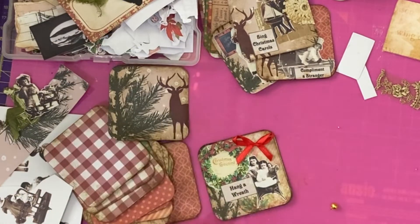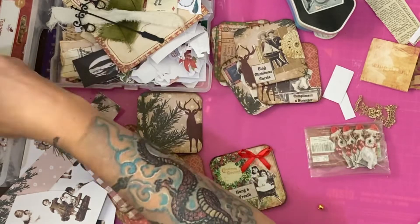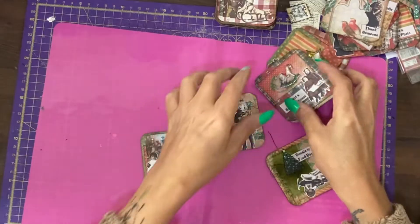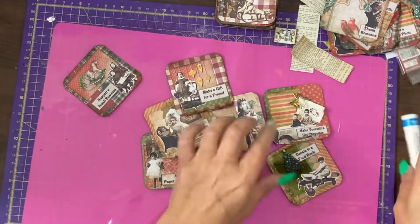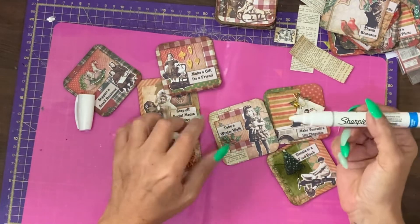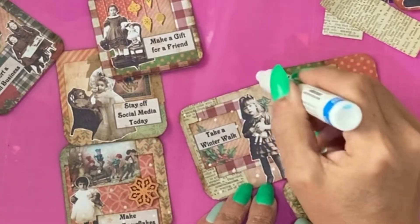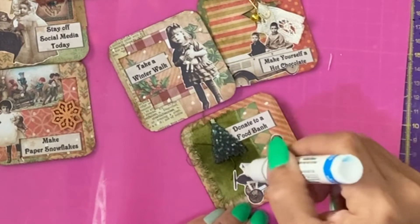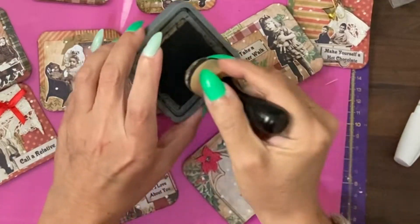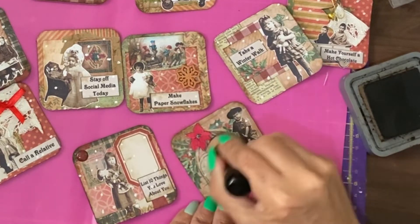Another thing that can be done is to add some three-dimensional embellishments. These were very cheap, like a pound a pack — really not expensive at all. Loads of little gold bells, and that gives it another added punch. To make them more wintry, add a bit of snow — I'm going to use a Sharpie white paint marker for that. Because we've got faces on here, we don't want random snow going over everything, so we're just going to add some dots. When they're dry, we're going to stain over the dots with espresso so they're more in keeping with the grungy feel.